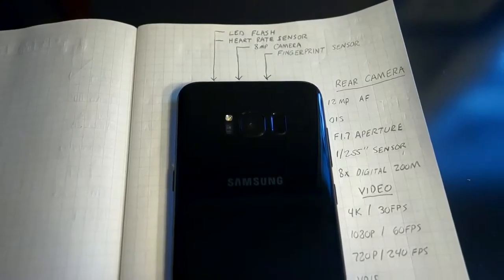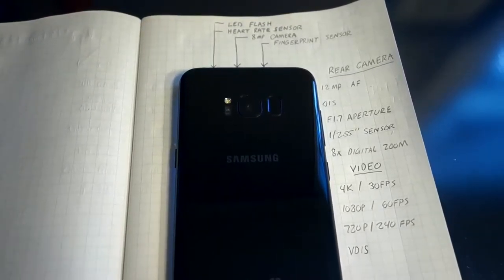Now let's start with the layout of the phone. Up front, you are greeted with this massive 6.2 inch 2960x1440 screen. Also on the front, you have an 8 megapixel front-facing camera. On the right, you have your power button. Up top, you have your SIM and microSD card slot. On the left, you have your volume rockers and Bixby button. On the bottom, you have your speakers, USB-C port, and headphone jack. And on the back, you have your 12 megapixel camera and fingerprint sensor.